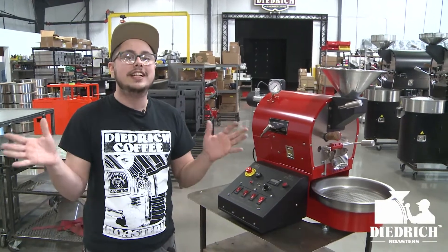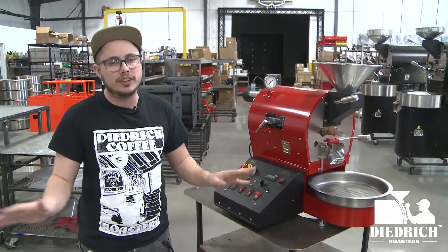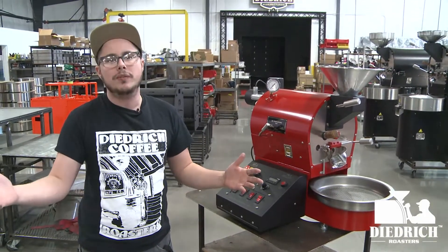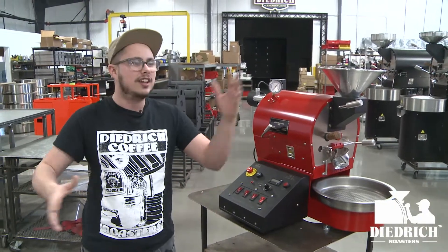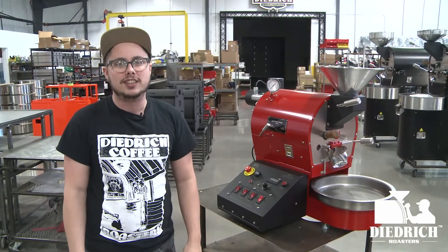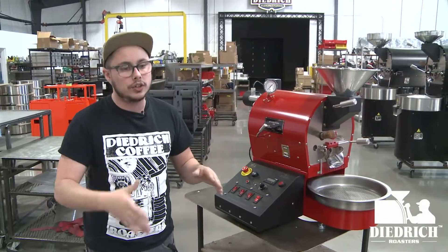Hey, Zach here. I'm in the Dietrich testing facility here in Sandpoint, Idaho, where we build all of our roasters. As always, there are men and women hard at work, so you might hear some sounds as they work on building roasters just for you guys. But today I want to show you this beautiful IR1.